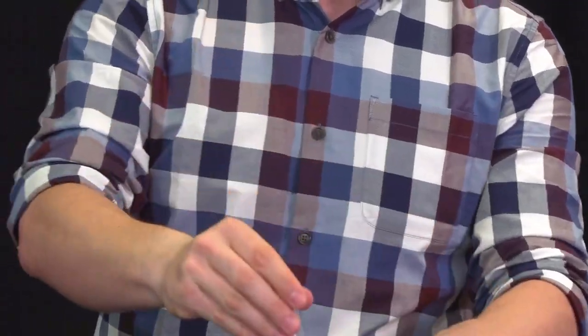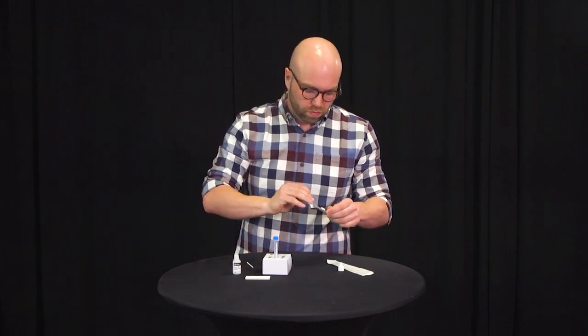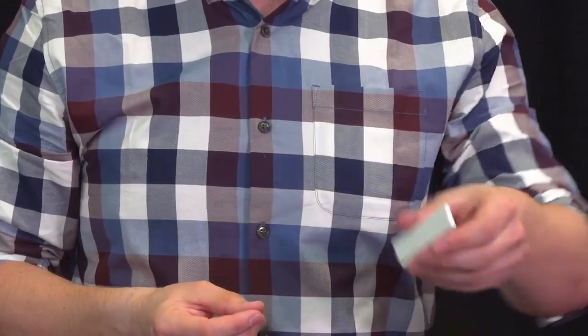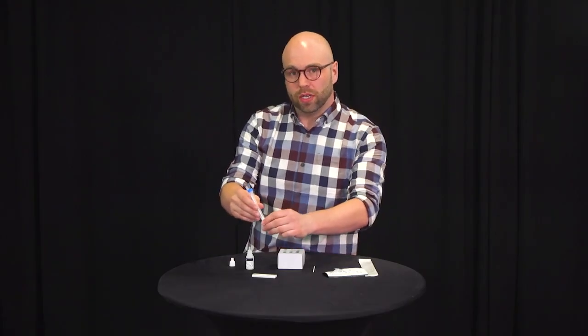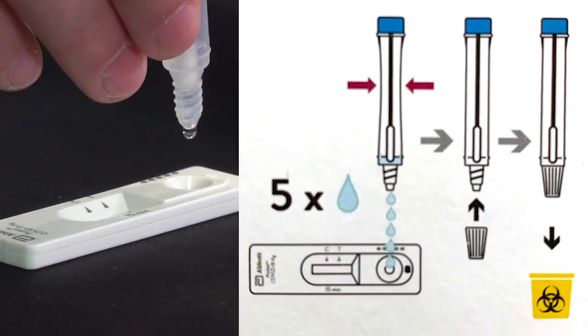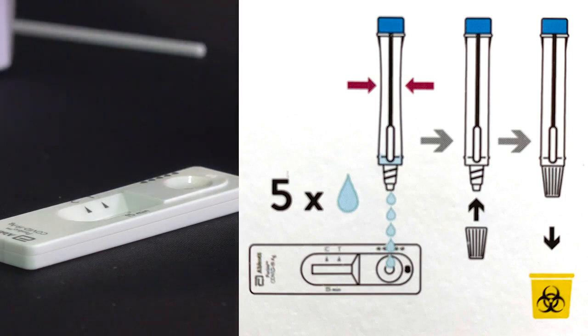The test administrator will then tear open the test pack, remove the pad, and put the name and employee number on the back of the pad. It is critical that you know who is doing the test. You will notice that there are two spots on the test — the longer one is where the result will be, and the other is a small hole where you will drop the fluid to start the test process. Take your vial, unscrew the bottom, and drop only five drops into the test side right into the middle.